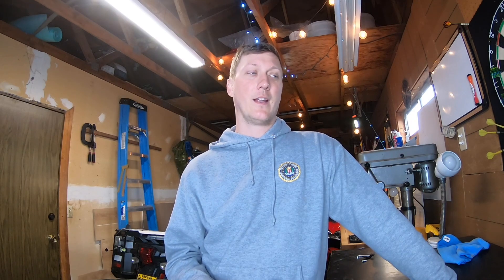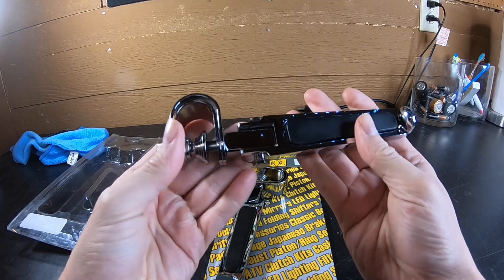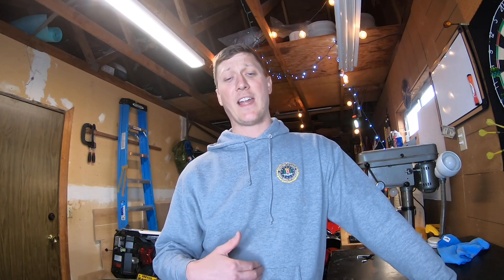I kind of knew going into it that you get what you pay for, and I'm pleased to tell you that I'm actually impressed with what I got. First of all, the picture doesn't quite do it justice — these things are pretty beefy, considering. They could be a little bigger, but I was expecting a much smaller, dinkier product, and they're really not that bad. They don't look great, but on an adventure bike I suppose it doesn't really matter. It's kind of a utilitarian bike anyway. If I had a really nice cruiser, a bobber or something like that, there's no way I'd put these on them — they're just too ugly.